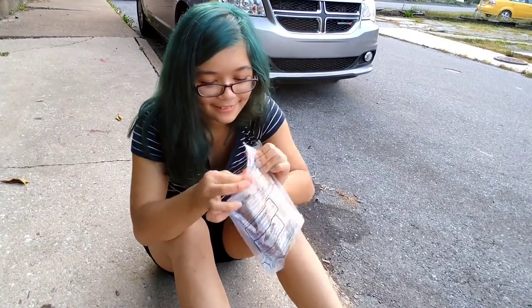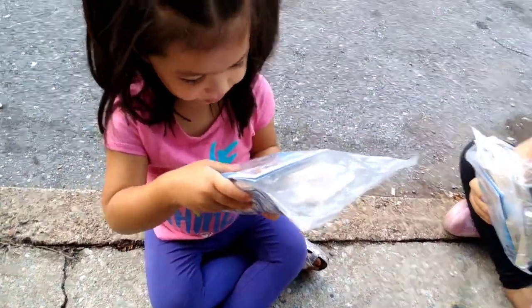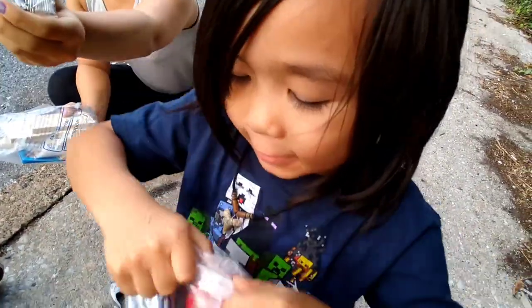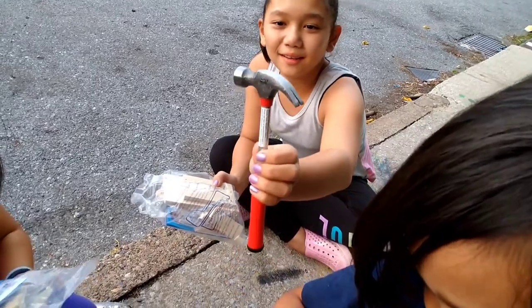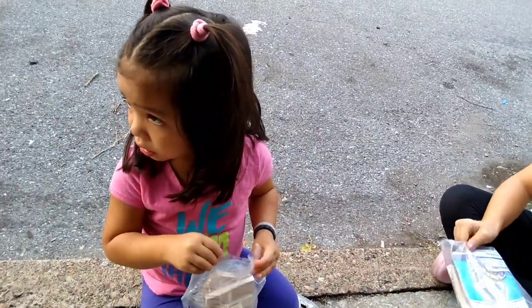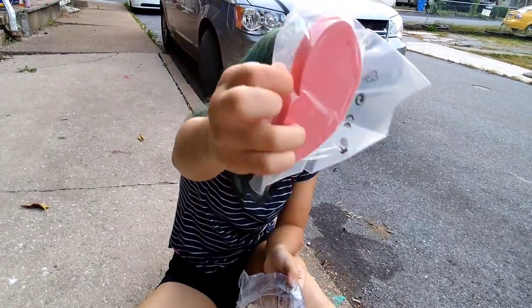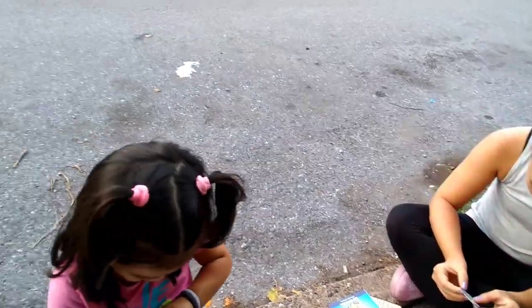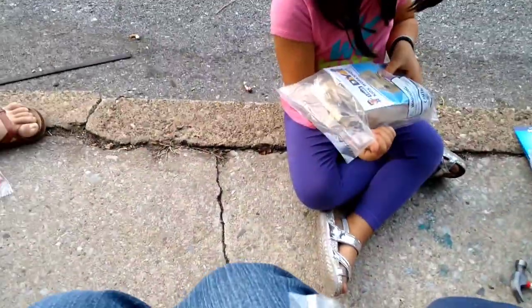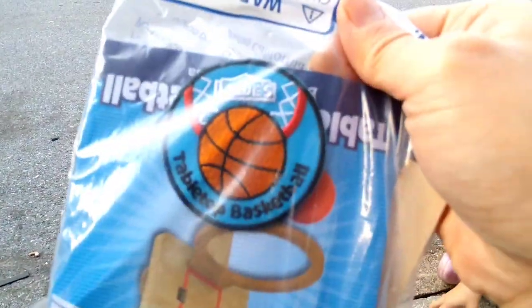So this is Brianna trying to open this — she's weak. Trinity's going to do a little birdhouse too. I'm doing my basketball hoop first. The basketball hoop — mine comes with chalk. We all have chalk. There's a Lowe's patch. This one came with a tabletop basketball little patch from Lowe's.